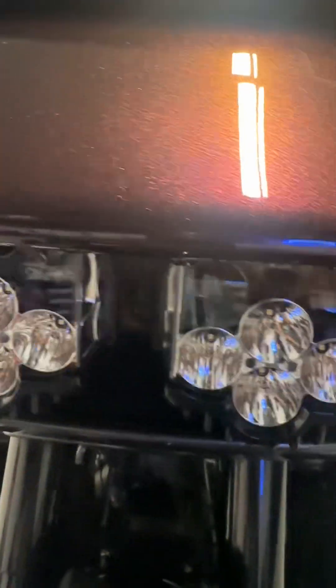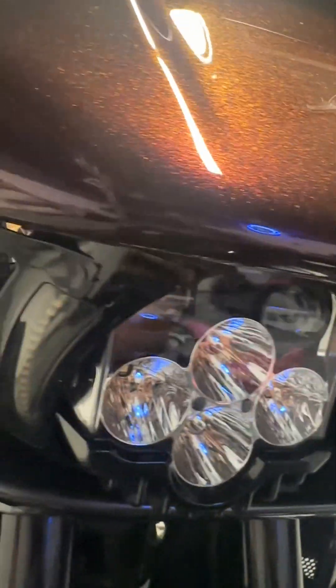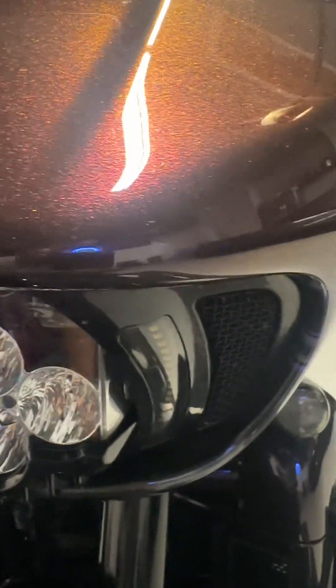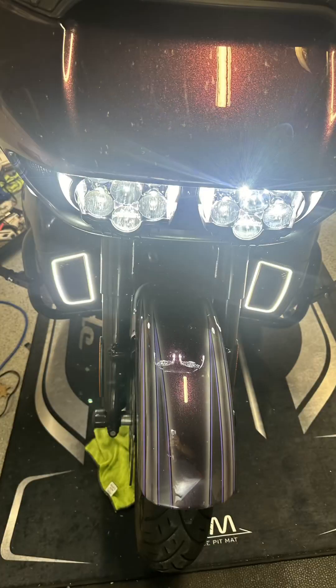Welcome back to the channel. I'm going to do a quick review on these Custom Dynamics Shark Demon headlights that I had installed on my 2019 Road Glide at Daytona Bike Week. If your time is short, they're awesome, but I will point out some of the smaller concerns I had with them at first.